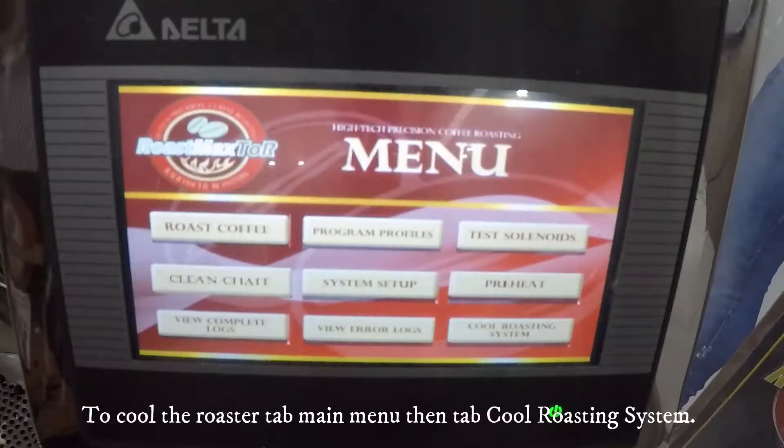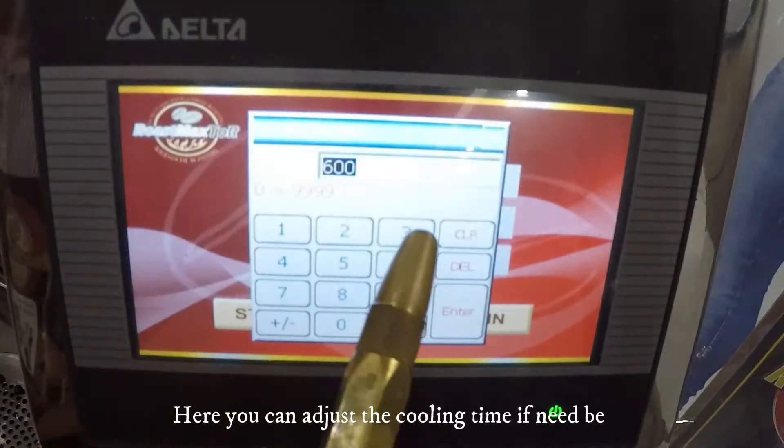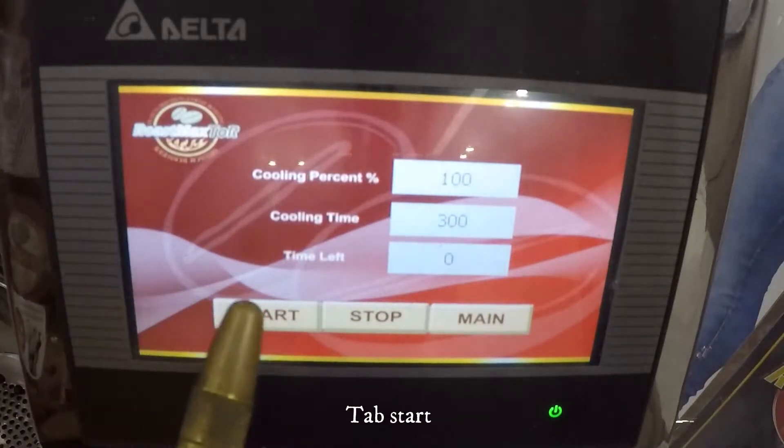To cool the roaster, tap Main Menu, then tap Cool Roasting System. Here, you can adjust the cooling time if needed. Tap Start.